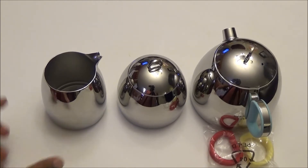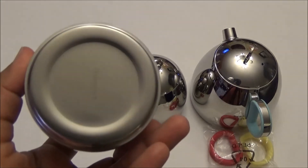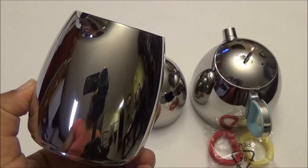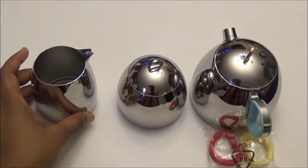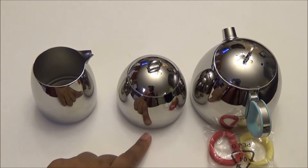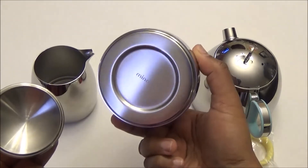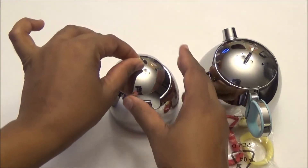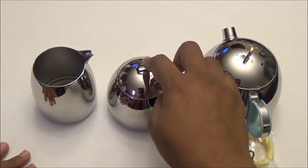The creamer pitcher is 8.5 ounces and I have to say it's really beautifully designed — I love the clean sleek lines. The second item is the stainless steel sugar bowl with lid, also 8.5 ounces.